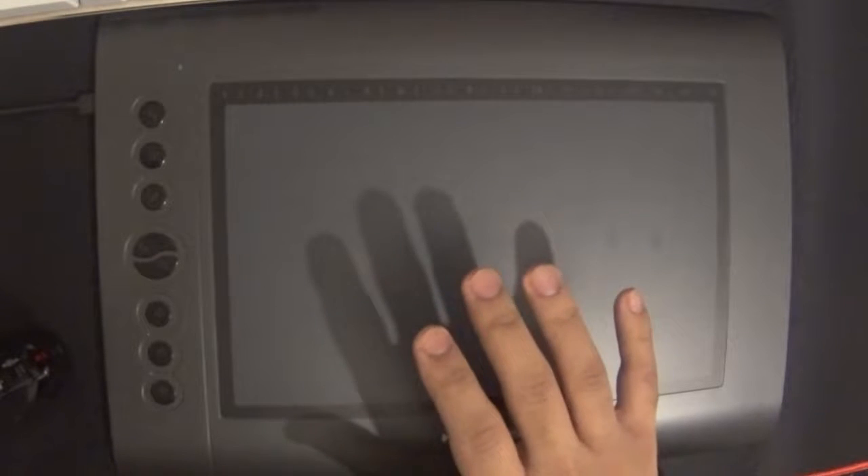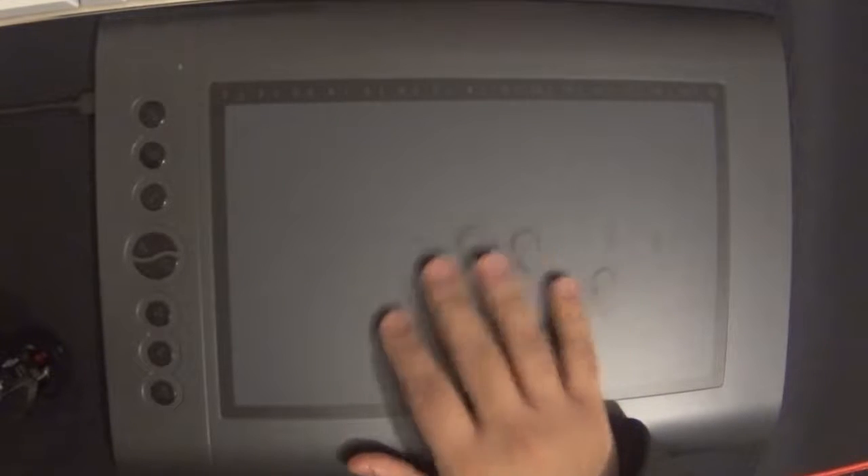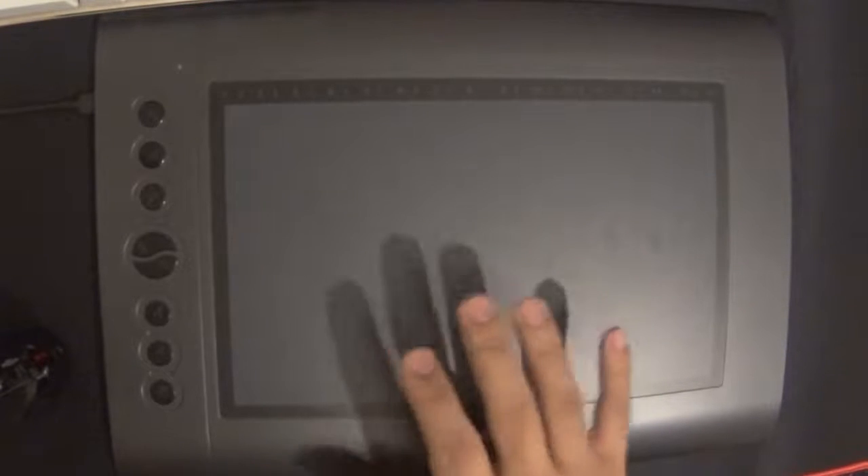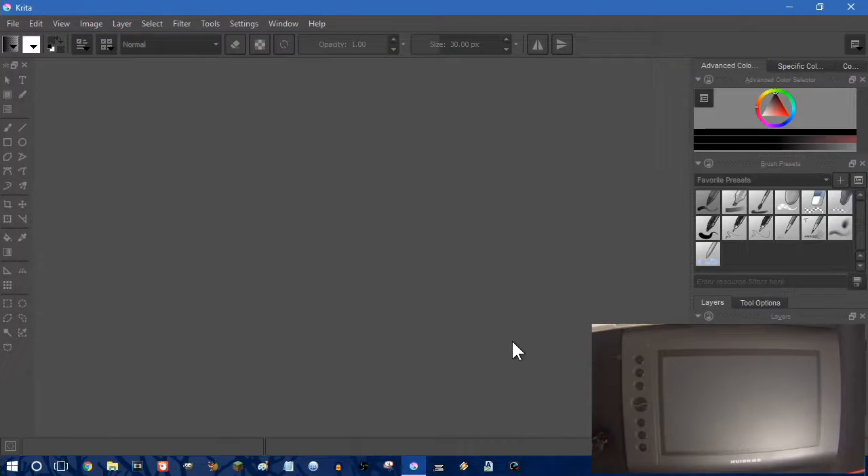If you're starting out on digital art or something like that, this is a good investment, but I do recommend going with a tablet that has a screen you actually draw on instead of something like this, because these are really hard to get used to. There's a long learning curve — by the time you're getting used to this, you might as well just end up buying a digital tablet with a screen.